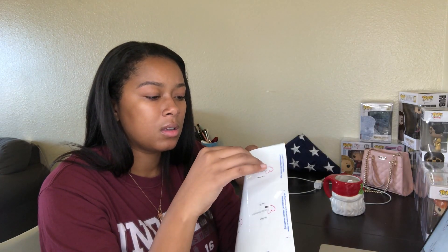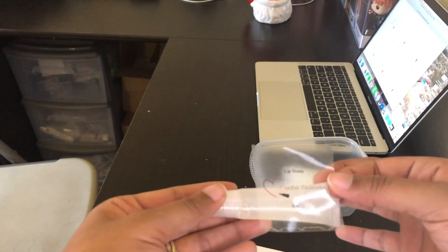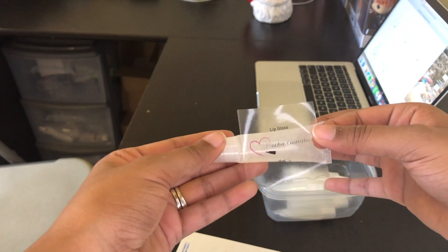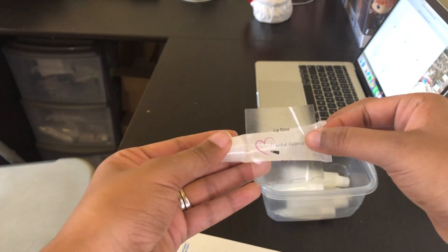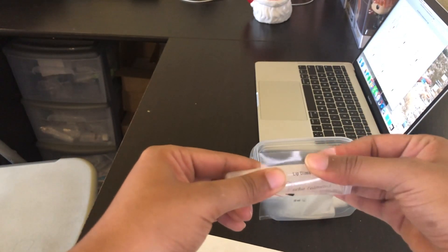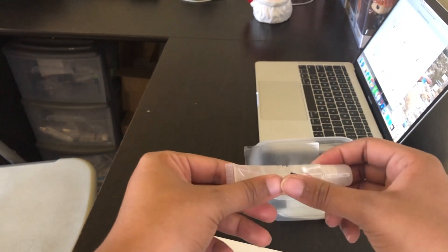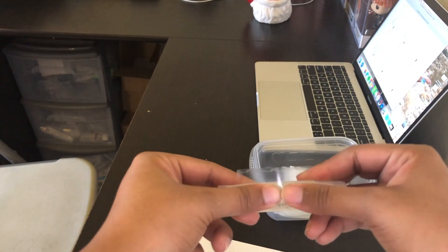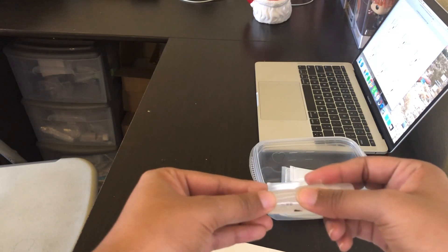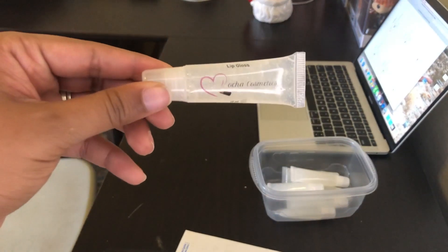Now we have to get the labels onto the lip gloss. I'm going to peel off the sticker like so, and align it with the lip gloss — just like that. Rub it down, and be careful because you don't want the ink to spread. Gently rub it across on both sides until it lays flat. If you did it right, it should lay flat.